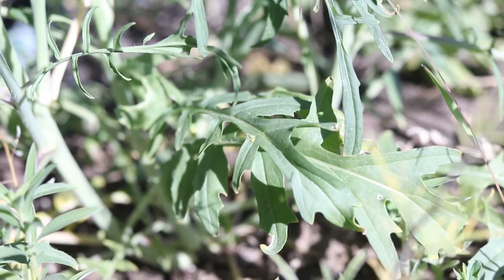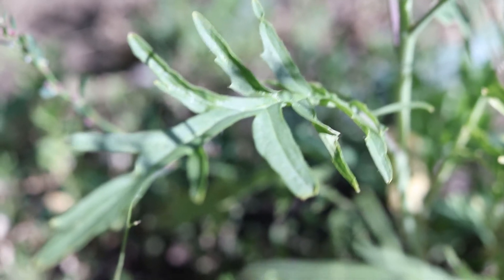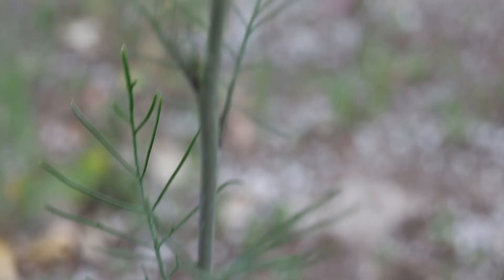The bottommost basal leaves are whole but deeply lobed, while the lower stem leaves have broad toothed segments, which are ruffled along their margins and slightly folded along their center vein. They are dark green with light green margins.